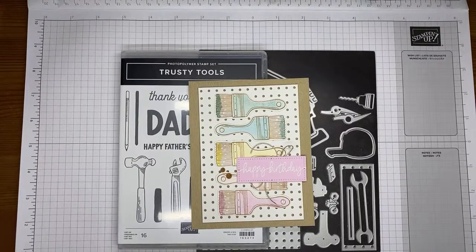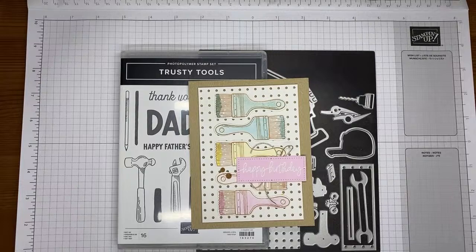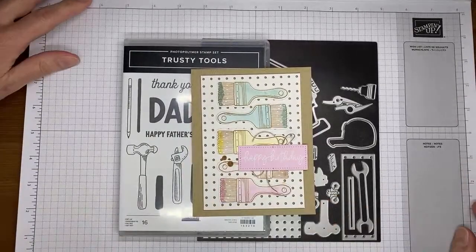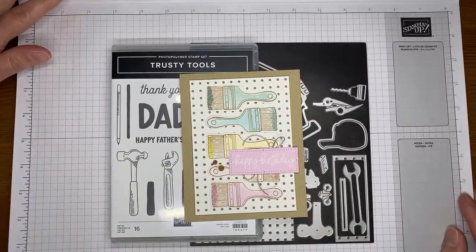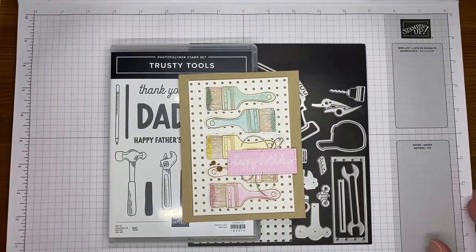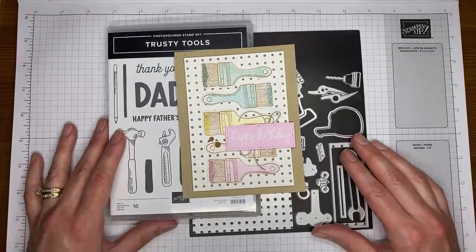Hey YouTube Live, sorry I almost forgot. I'm here and I'm going to show you how I made a birthday card really quickly with a cute little stamp set bundle from the current mini catalog, which is the January to April 2024 mini catalog. Sorry, I'm moving my desk and screen around a little bit so hopefully we'll be a little more centered and a little bit straighter.